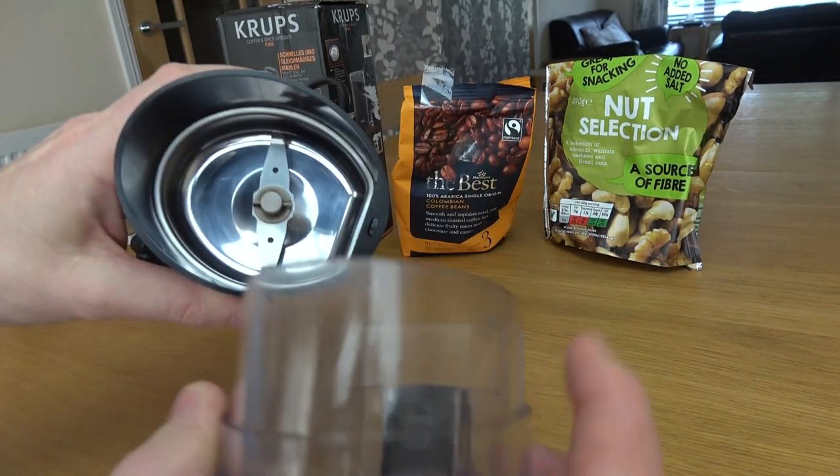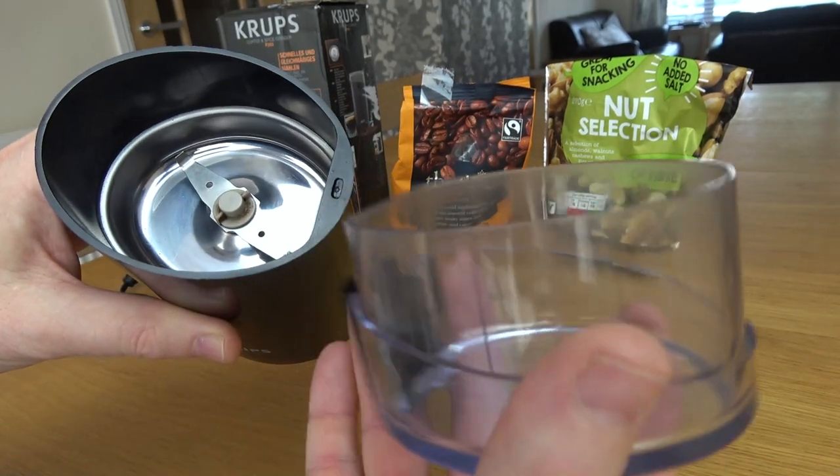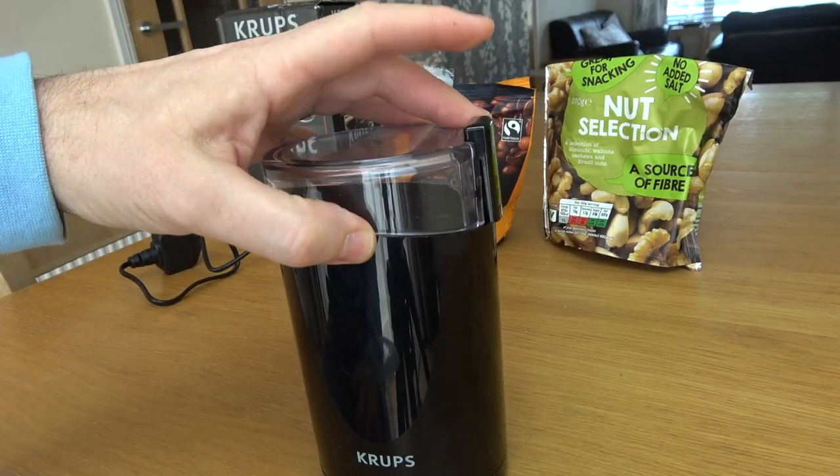If you have a look when you take off the lid, there is a blade in here and this is the blade that spins. It also has a safety feature in that it will only work when this part is pressed, so when you put the lid on, this is your on and off button.